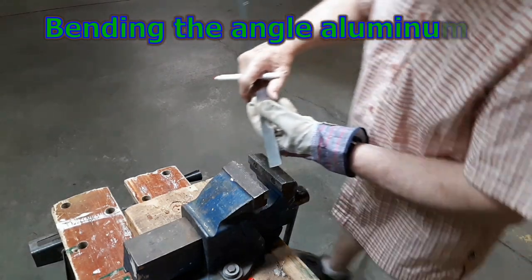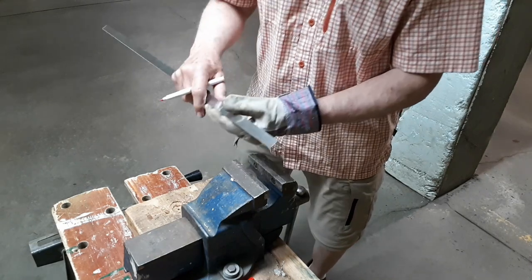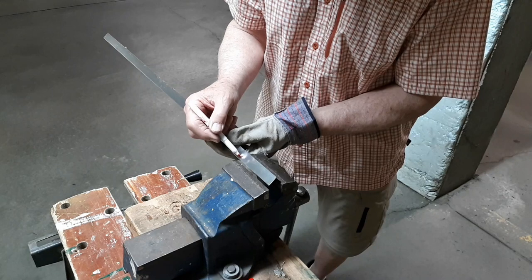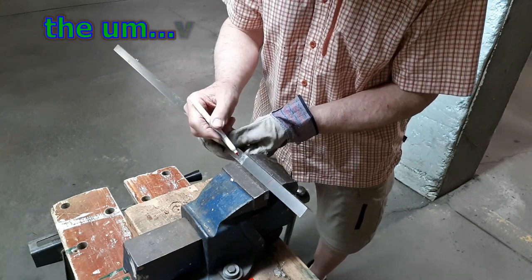So first I'm going to place some marks on the outside of the angle, at a distance a little less than the width of the jaws of the vice.